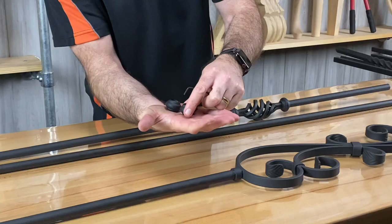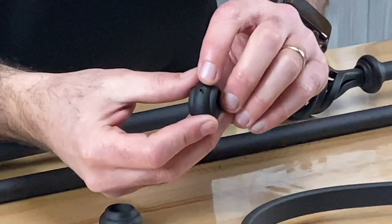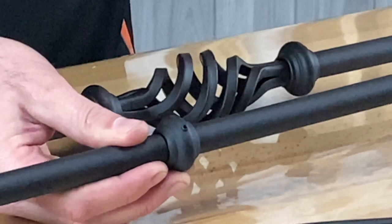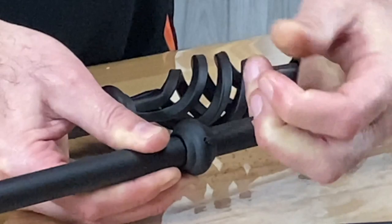Like the square design, the round design also has a single and double knuckle option. The single knuckle is JB401 and the double knuckle is JB402. The knuckles are quite a bit smaller than the square design ones. They go on in the exact same way — there's a little grub screw, you slide the knuckle over the baluster, position it where you want it. The allen key for this one is 1.5 millimetres, readily available from your local hardware store.